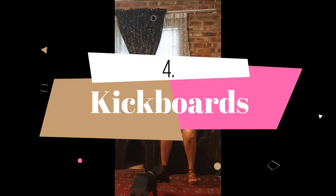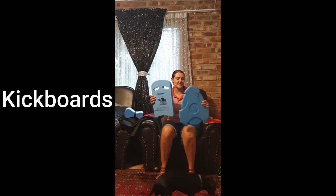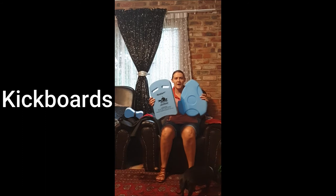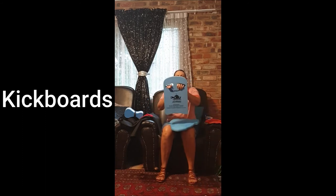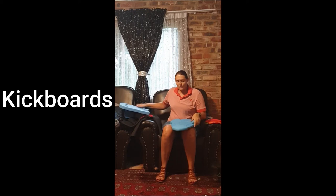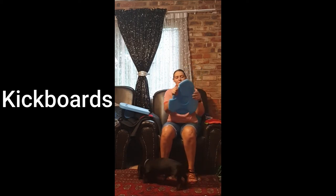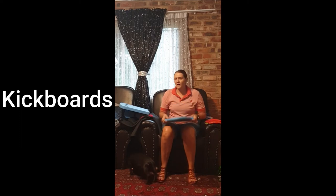Next, kickboards. There are different types of kickboards out there. I have two different ones: the regular ones that you can buy at Mr. Price, where you put your hands in and use for swimming, or ones where you put your hands on top and your arms rest at the back. We usually only use kickboards when we focus specifically on our kicking and want to improve it.